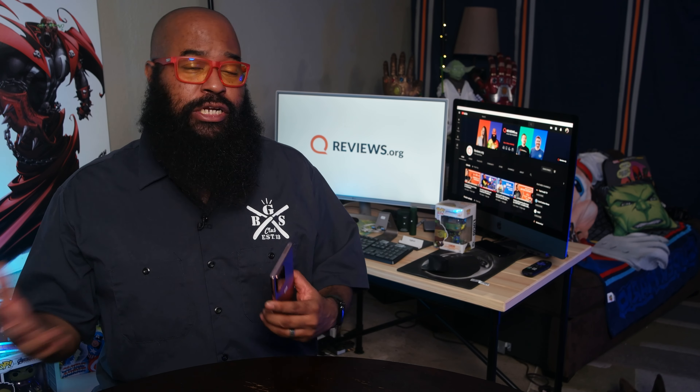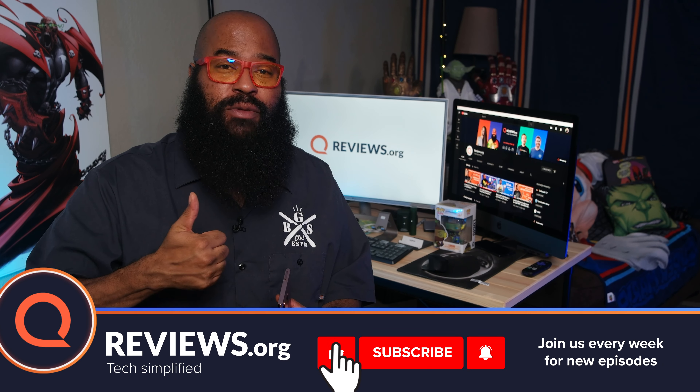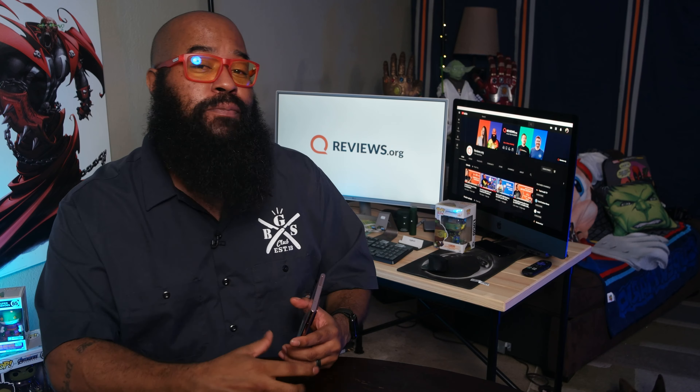Hey, if any of these videos have helped you, if you've learned a little something, if you've chuckled maybe at one of my bad jokes, please consider hitting us with that thumbs up, hit that subscribe and hit that notification bell so you'll be notified when we upload new content.